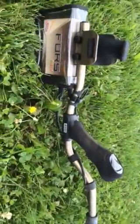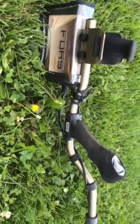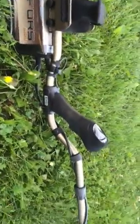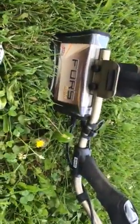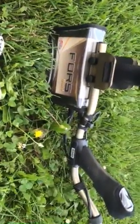They sent me out a new machine and I've still got my replacement Force Core. So I'm well chuffed. I've had it out for a couple of hours today — it works great, a bit different to the Core, but it's a good machine. I like it.